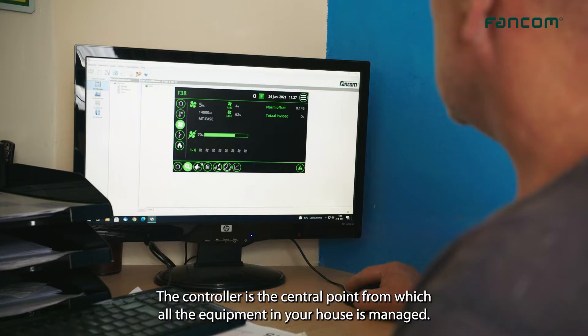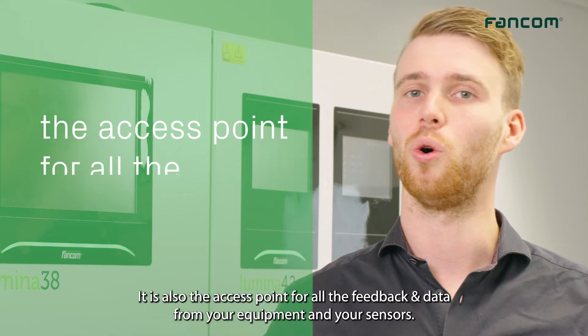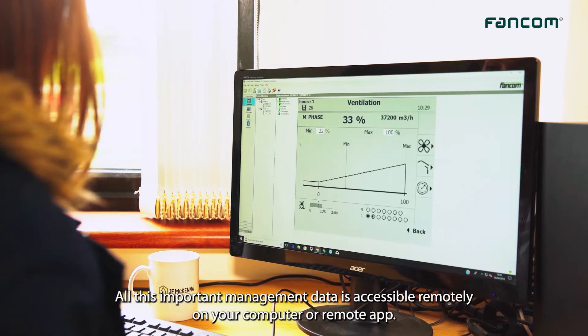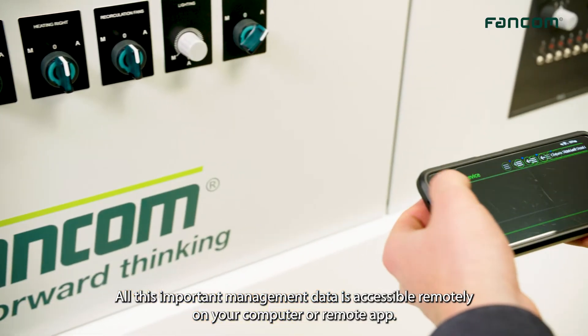The controller is the central point from which all of the equipment in your house is managed. It's also the access point for all the feedback and data from your equipment and your sensors. All this important management data is accessible remotely on your computer or in the remote app.